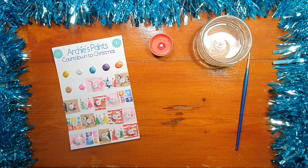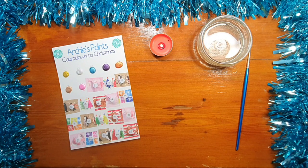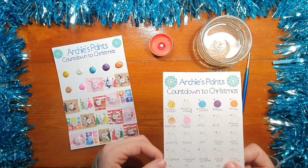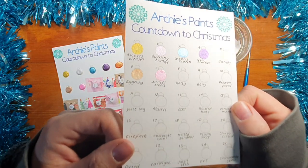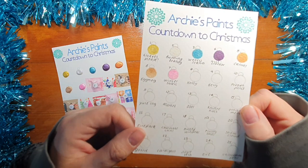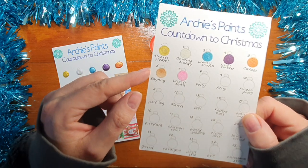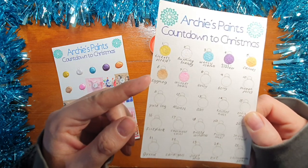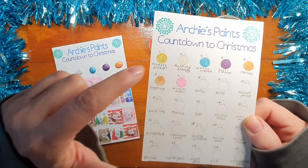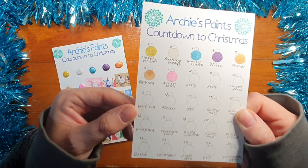We'll also have a look at Eggnog now that it's fully dry from yesterday. Eggnog is quite a translucent color — if you put a thick bit on like I have at the top of the barbell it does cover quite well, but on a general layer it's quite translucent, you can see the paper through it. It's a little bit more opaque than Burning Brandy, but still quite translucent — if you put a color underneath I think you'd probably see it through.